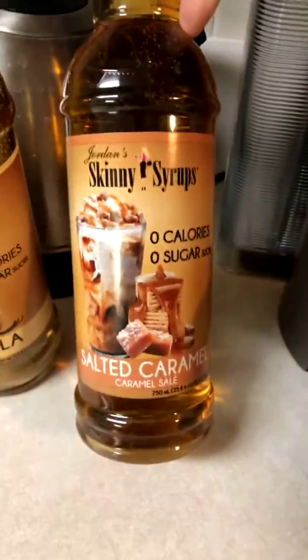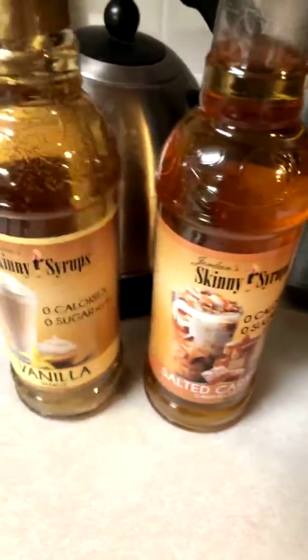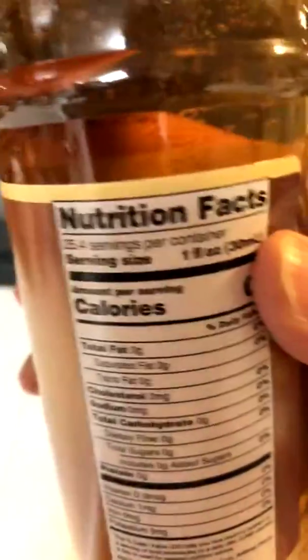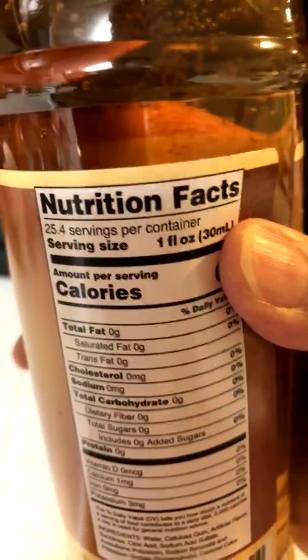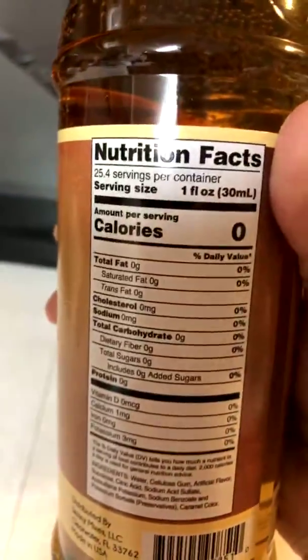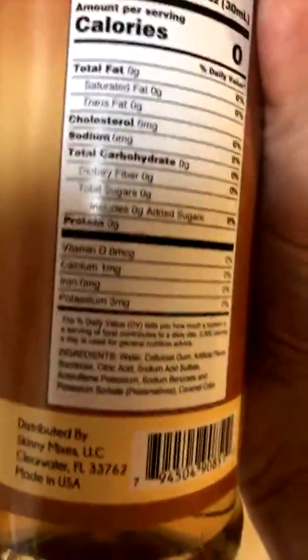See this? Skinny Syrup — salted caramel and vanilla. I want to show you. Notice the serving size is a fluid ounce — an ounce is a lot. And calories, everything says zero.